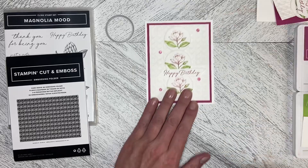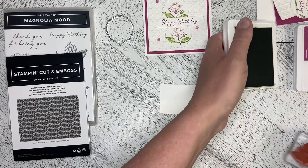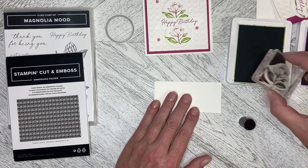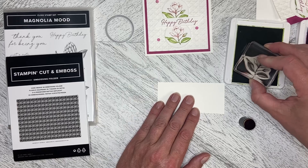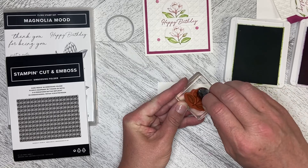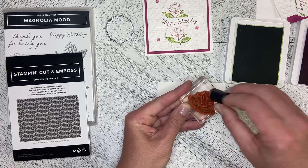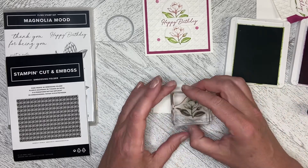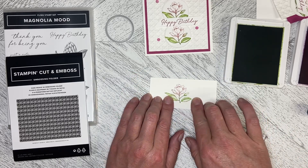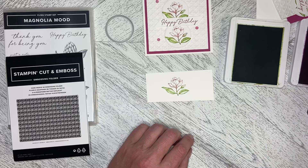One of the first things I wanted to show is how I did the flower, because it is only one stamp. For those that are new or have just started subscribing: you just ink into the one ink, then take a finger dauber or a sponge dauber and ink up the area you want to be a different color. Then you just stamp it down, and you've got Granny Apple Green leaves and a Berry Burst flower.